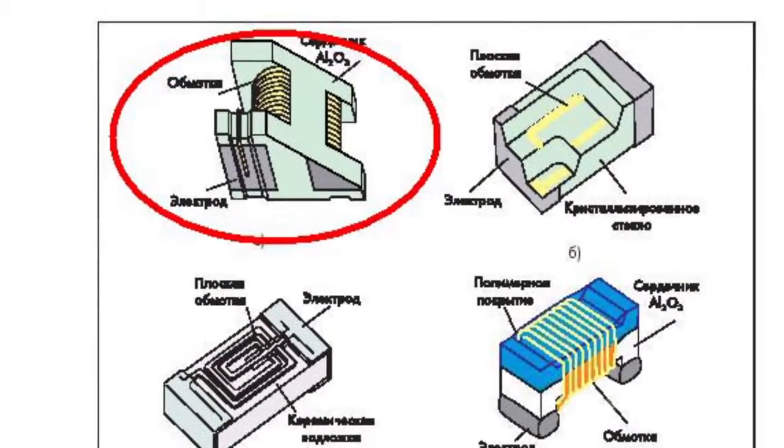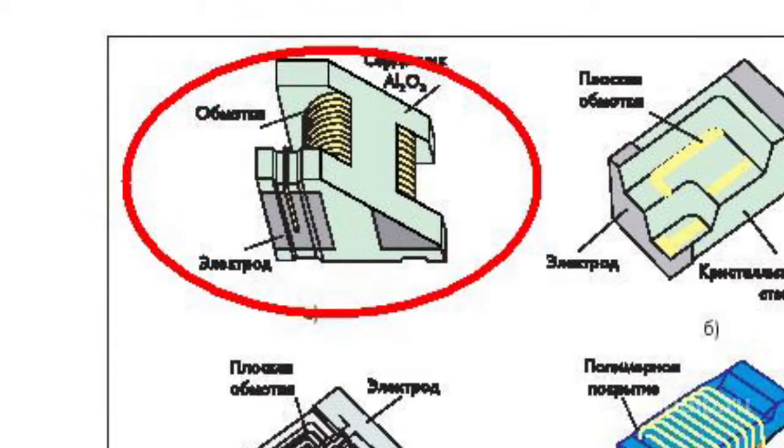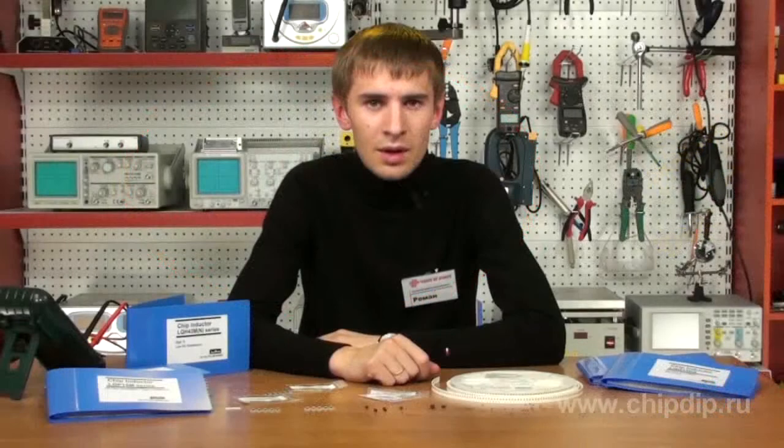The choke coils of the first variant have an aluminum oxide core with vertical wiring. Choke coils of the LQWBH and LQW31H series have this structure. The inductors of this series are high frequency and are intended to work at frequencies up to 6 GHz depending on rating. These series show high Q factor and high currents.